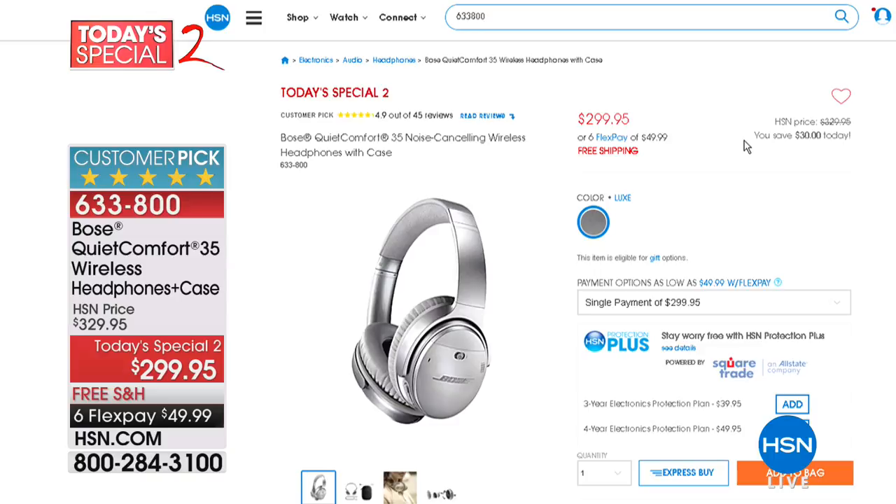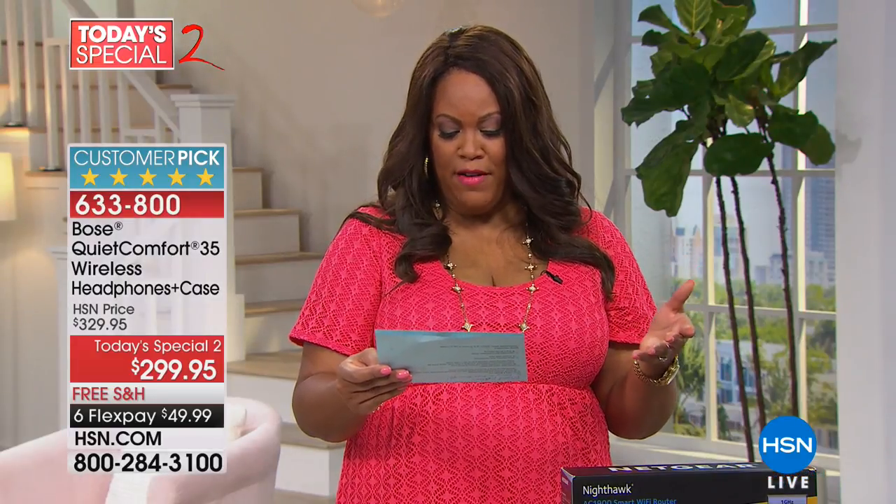The Bose QuietComfort 35 is the lowest price ever — Bose rarely goes on sale. Free shipping, six flexible payments of $60. It's wireless freedom, pairs via Bluetooth with your smartphone, and cancels out all noise — so you can tone out everything in your living room.